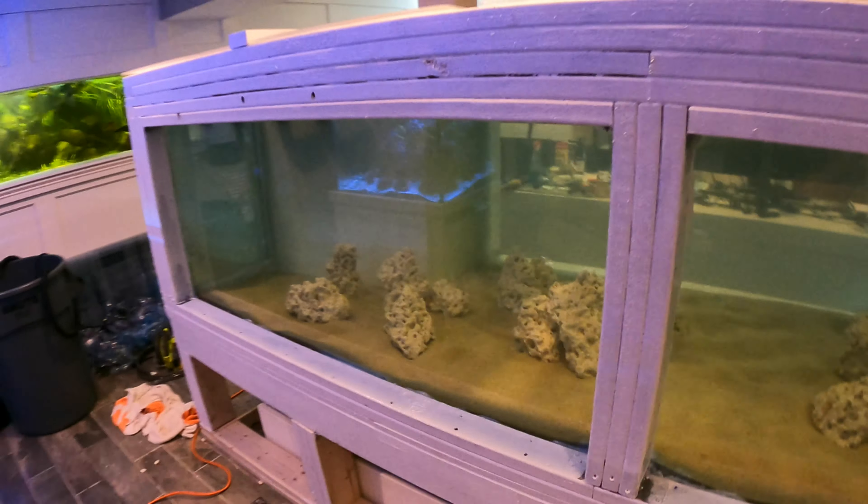The next steps are to bring over the live rock and the fish - all done at one time. Part six, the next episode for Predator Bay, is the big one. It's go time - fish will be in the tank, we'll be feeding sharks in Predator Bay, feeding rays in Predator Bay, and there might be a couple of surprises. If you've watched any of the other episodes you definitely have to watch part six, because this is where it all comes together - Predator Bay is going live.